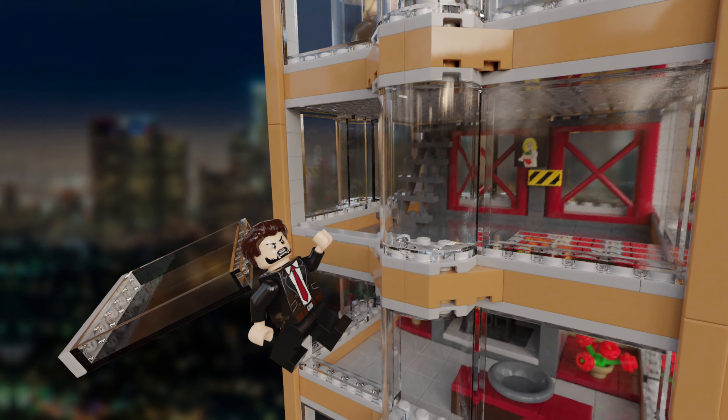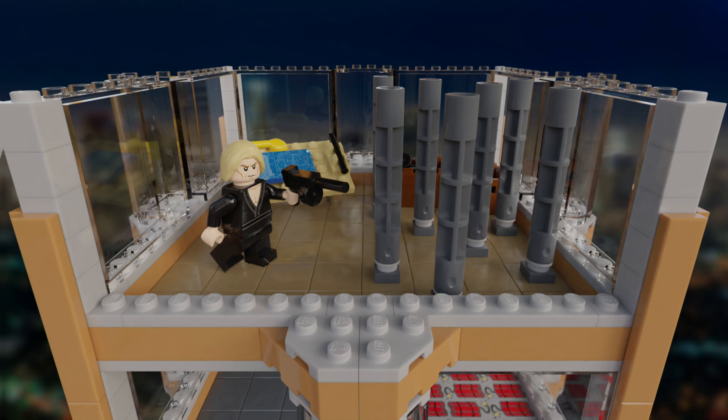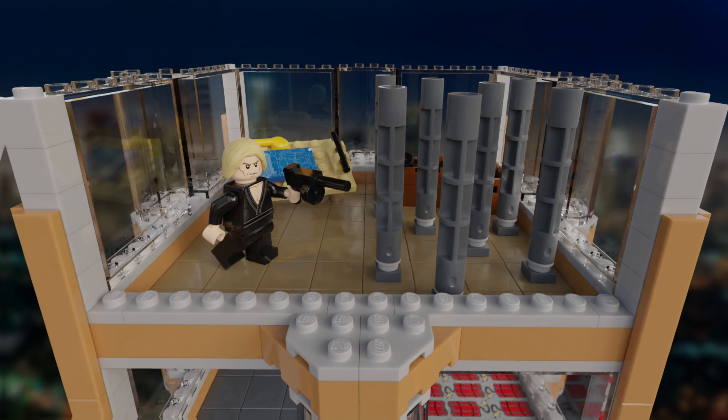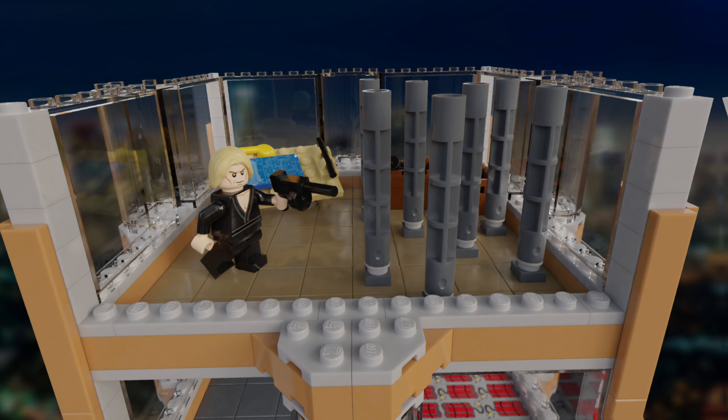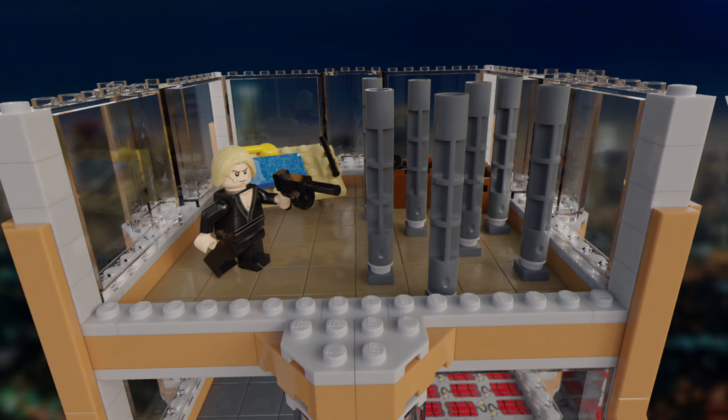There are also stairs to go up to the top floor of the building. The final floor, not including the roof, is the construction floor of the building. It includes a small bench which has plans for Nakatomi Plaza on it, as well as poles showing the construction and two crates which include the villains' weapons they bring to the building.